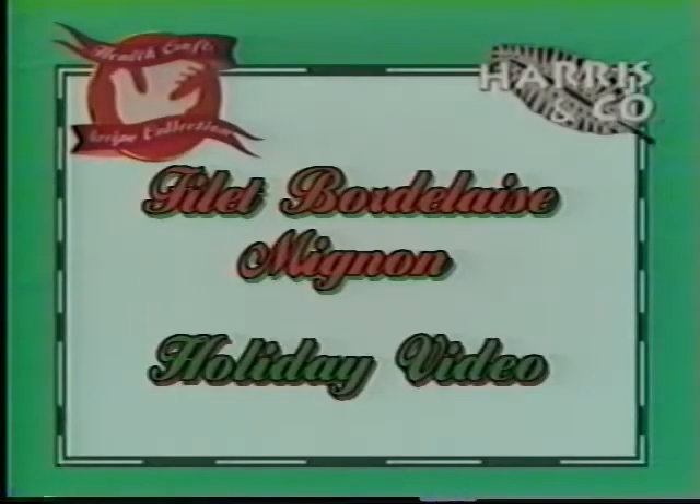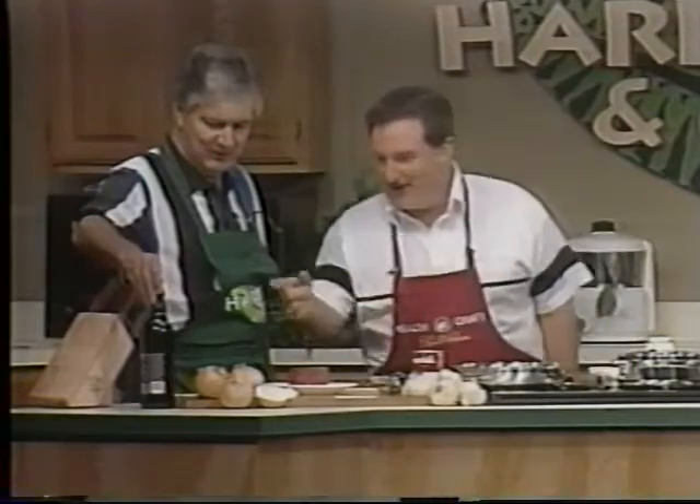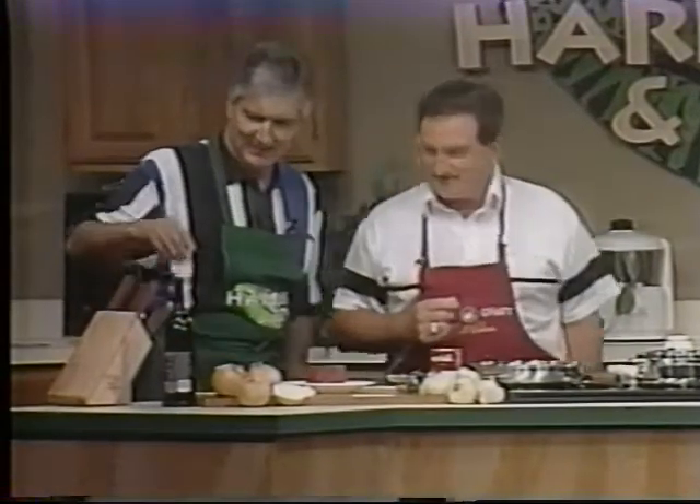We're going to show people how to make a Bordelais sauce — something they can do in their own home, not complicated, very simple. Bordelais sauce is named after Bordelais wine. But we're not going to use a Bordelais wine — we're going to use a cheap Cabernet Sauvignon.